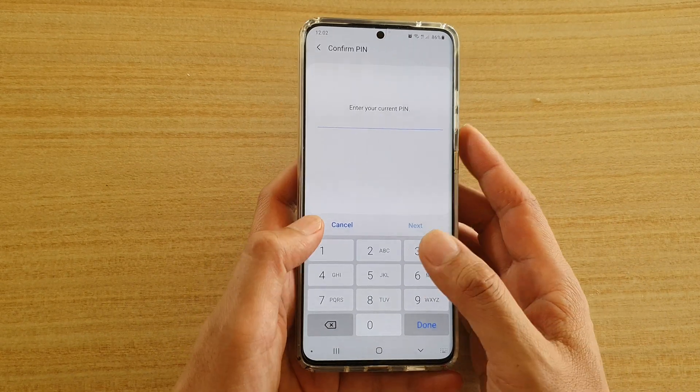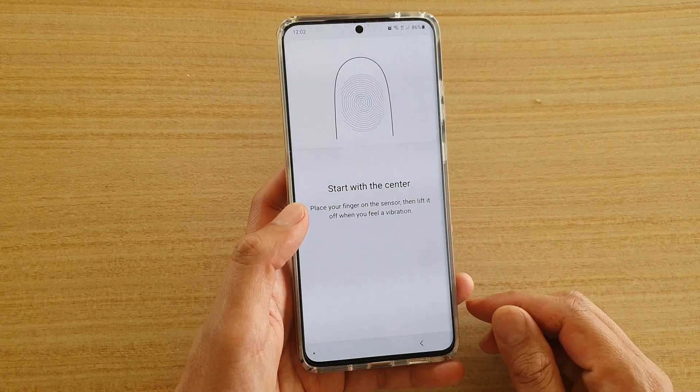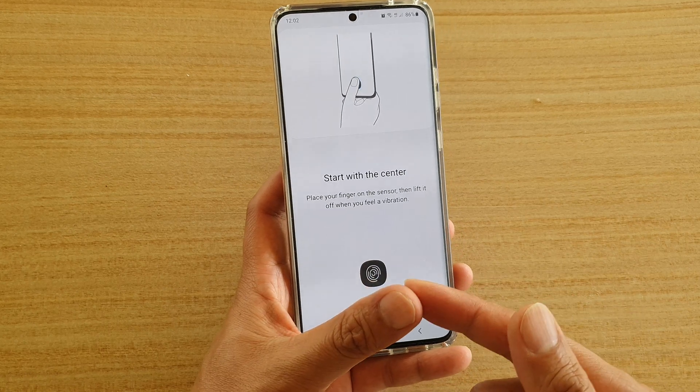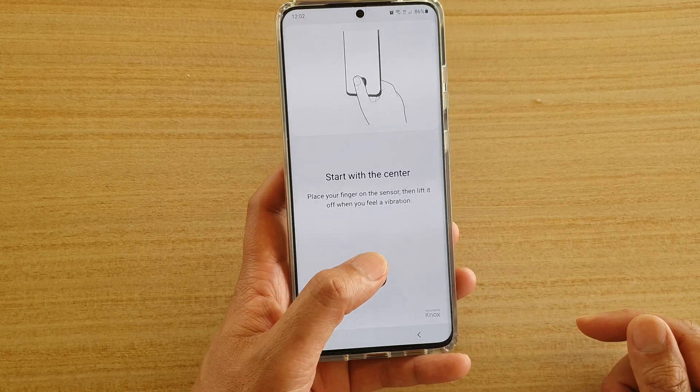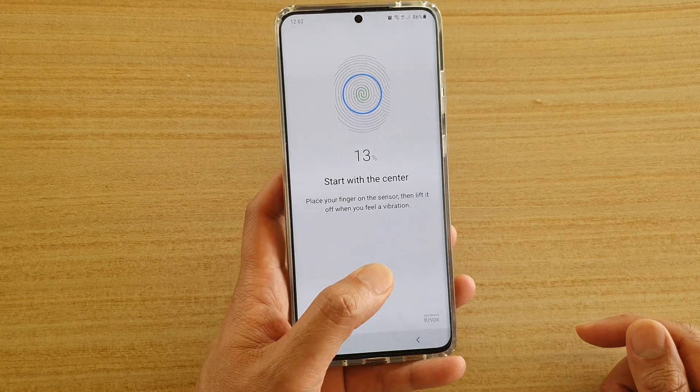Next, we're going to put in the PIN or password and then we can start to set up the fingerprint. Now the way you want to scan your fingerprint or your thumb is to scan how you normally hold your phone, so just scan it.